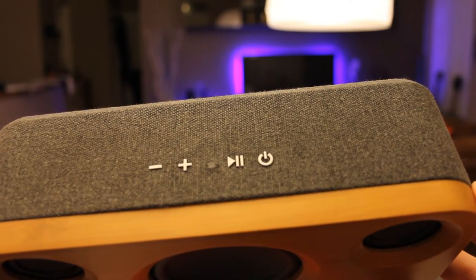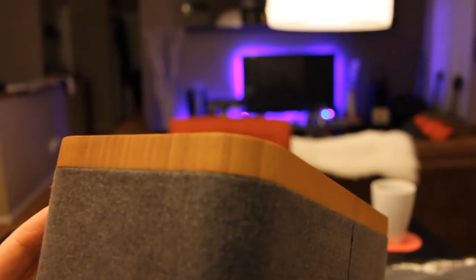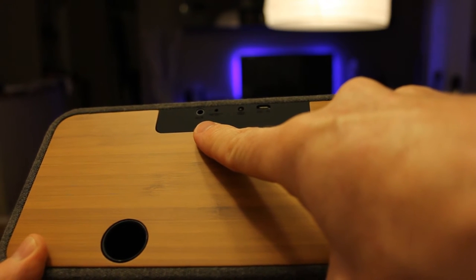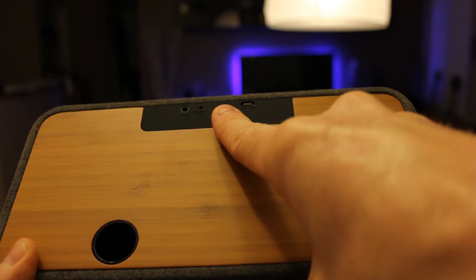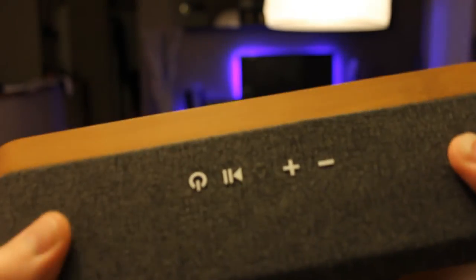We have our power button, play/pause button, volume plus and minus button on top. Going all the way around to the bottom and both sides of the speaker. Coming around to the back — which is again beautiful bamboo wood — we have our sub output hole, our 3.5 mm input jack port, a reset button, a battery power indicator, and our charging cable input. Very, very nice.